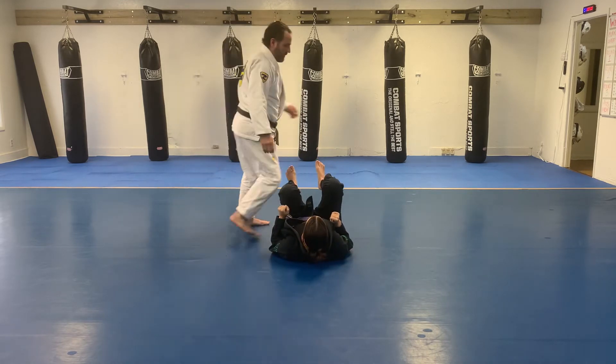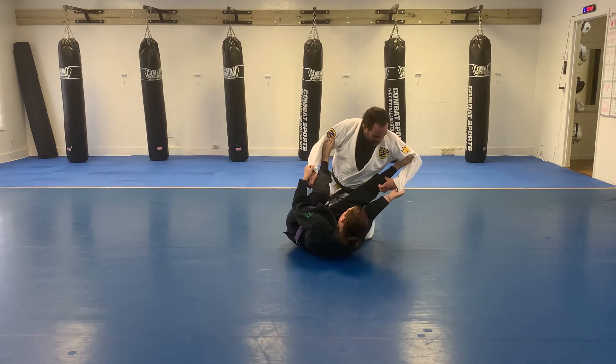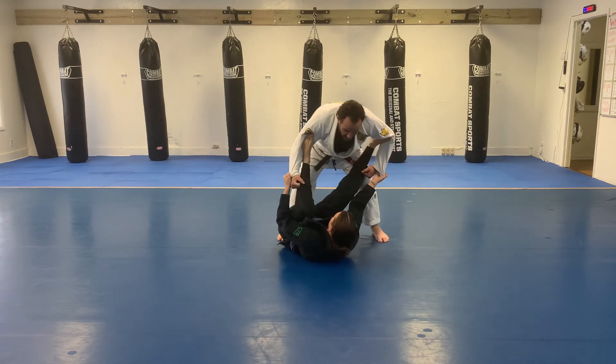Grabbing the pants legs, standing up, pushing the legs forward.